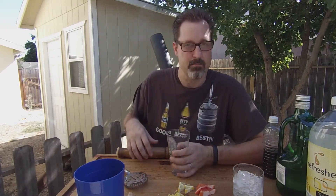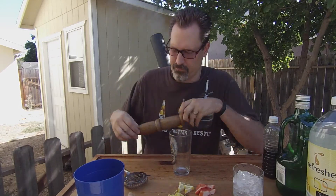Gather up some of your basic bartending supplies. You're going to need a glass for mixing in, as well as muddling — you're going to need a muddling stick. You're also going to need a strainer.